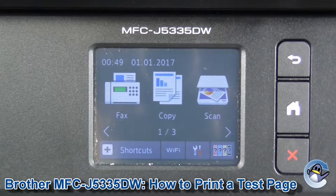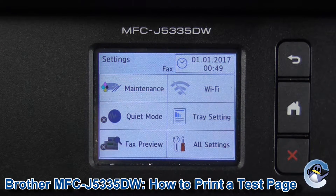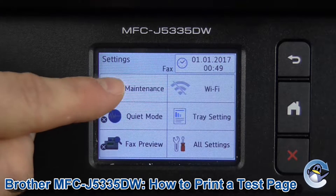If you're not already on the home screen of the printer, just press this one to be returned to it. Then we need to go down to the settings here — press the screwdriver and pair of pliers icon. From here, go into maintenance.